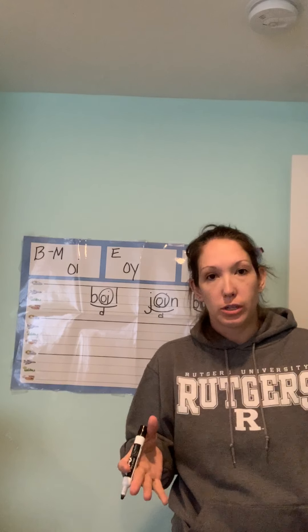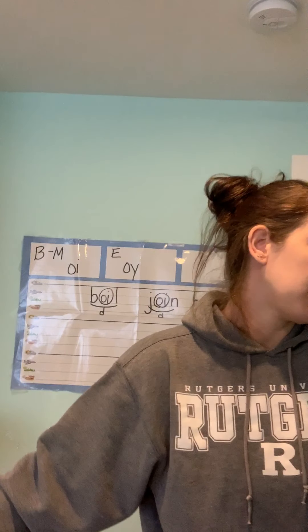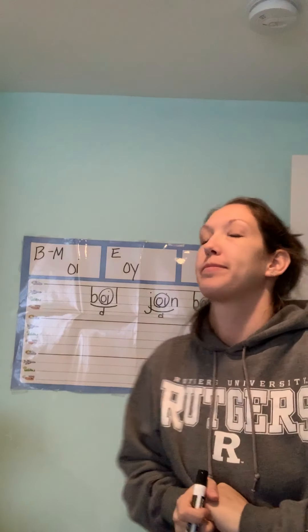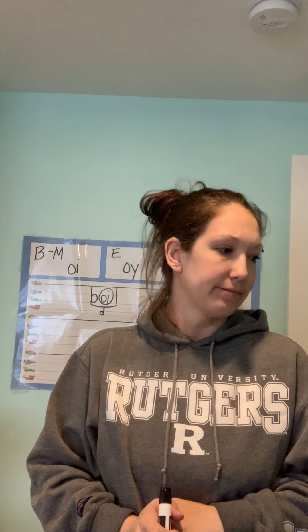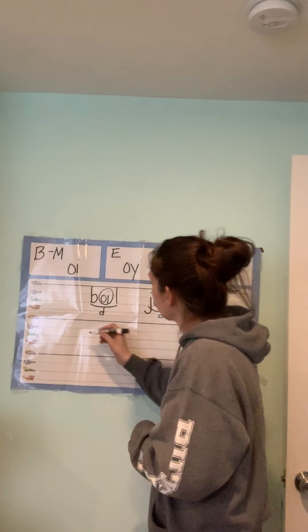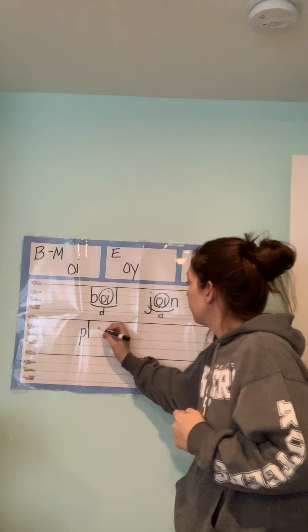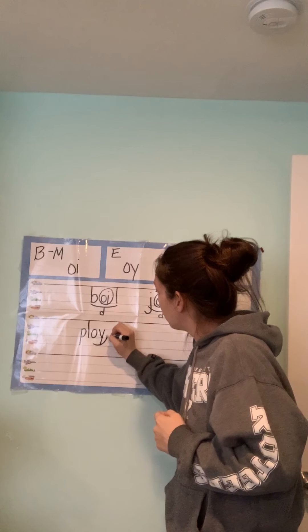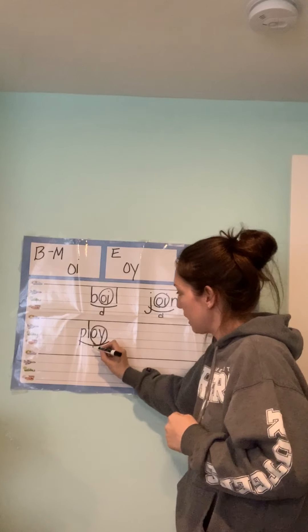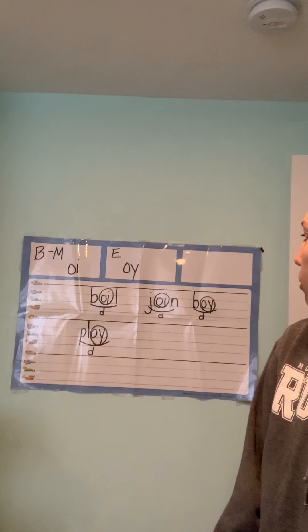You can do this on your paper to mark it up, or if you have a foundations chart at home you can add it there. All right, next one: ploy. You probably haven't heard that word very much — it's kind of like an idea, usually not a good one. P-L-OY, two letters. Is it beginning/middle or at the end? It's at the end — it's OY. We did two OYs and two OIs; now I'm going to start mixing it up.